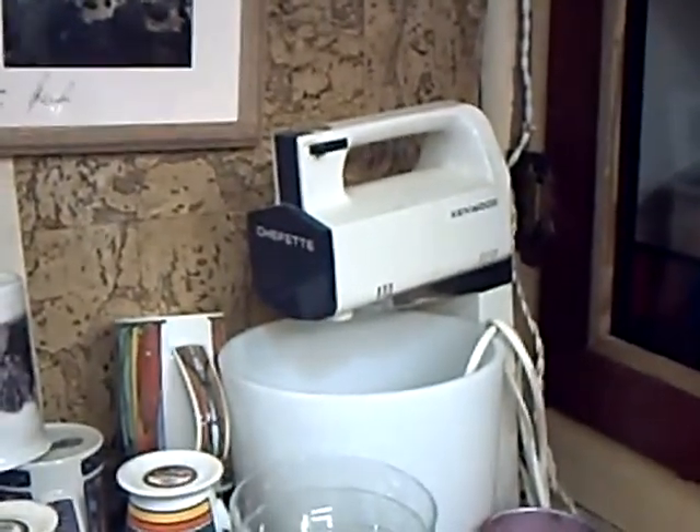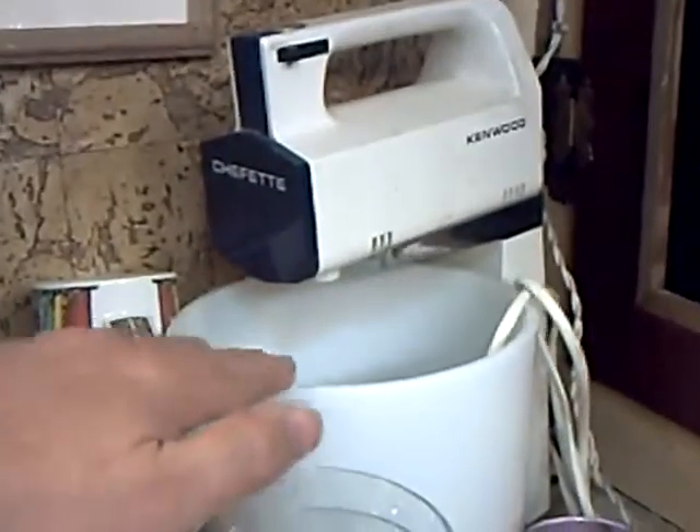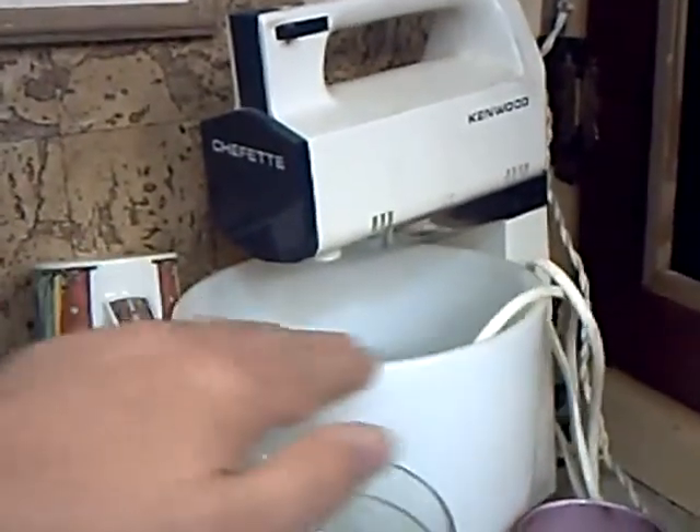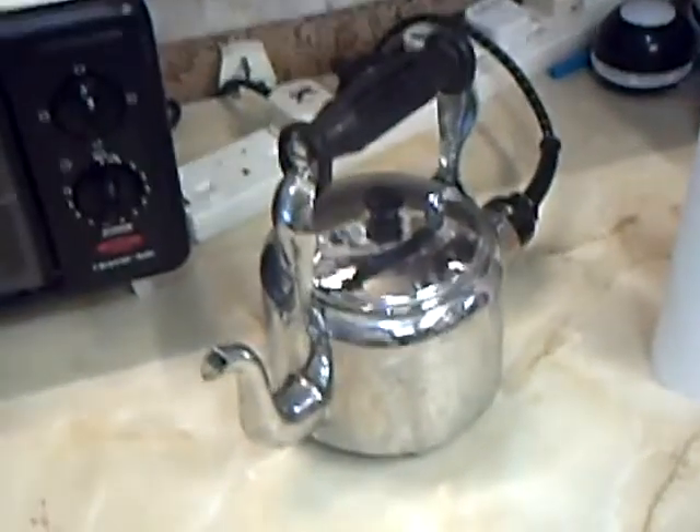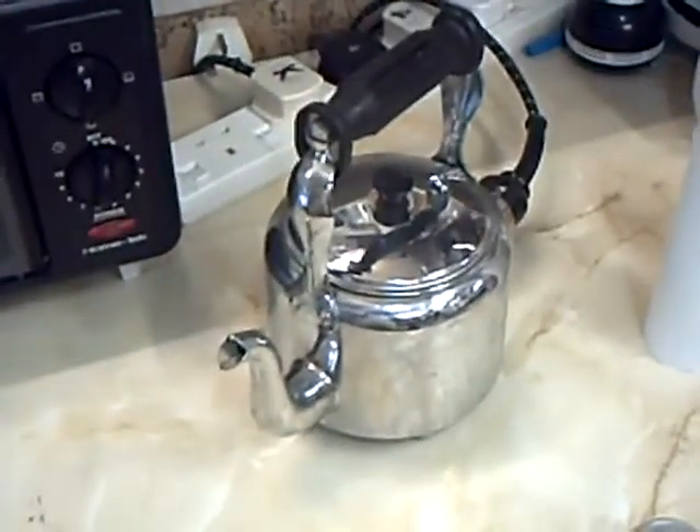It actually spins the beaters round and round. The drum turns, as well as the basin turns round. It's not powered — it's just driven by the action of the mixing. Then of course there's an ancient kettle from July 1940, made by Swan.